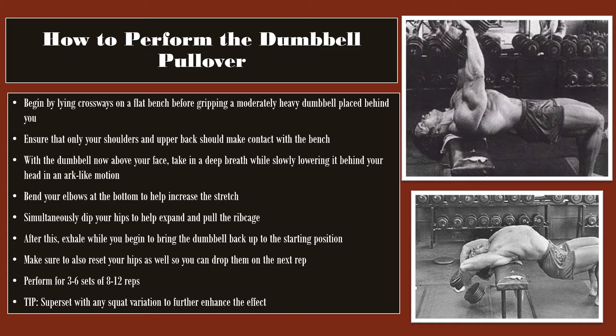To perform the dumbbell pullover, you want to begin by lying crossways on a flat bench before gripping a moderately heavy dumbbell placed behind you. You want to ensure that only your shoulders and upper back make contact with the bench. Doing this lengthways on a flat bench will restrict the amount of stretch you can get at the bottom.